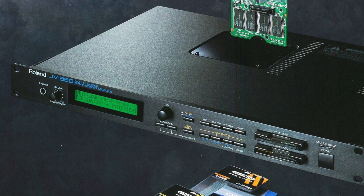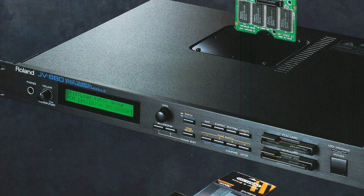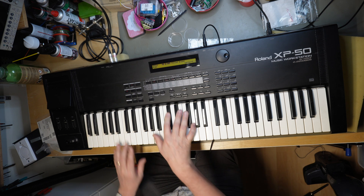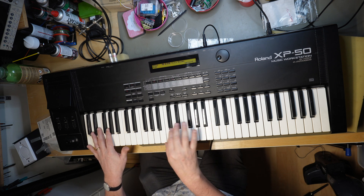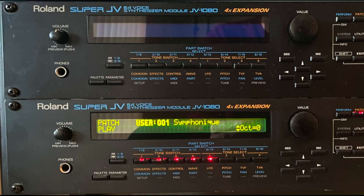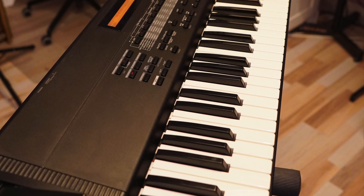Back then I had no money and I scraped together just enough to buy a used JV-880. Loved it — really nice, and especially a warm sound. The XP-50 is basically a JV-1080 with a sequencer and keyboard, and is a true general-purpose music machine. I approve it.